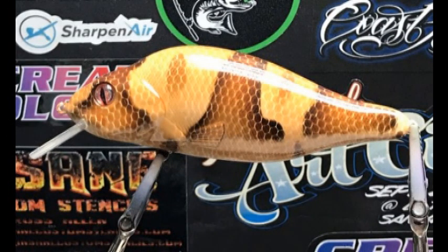Hey everyone, this is Russ with Insane Custom Stencils. Today we're going to do a copperhead lure design.